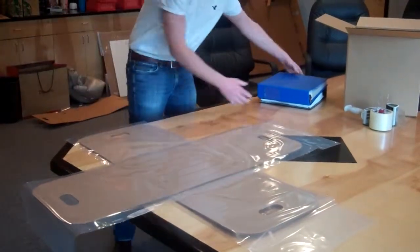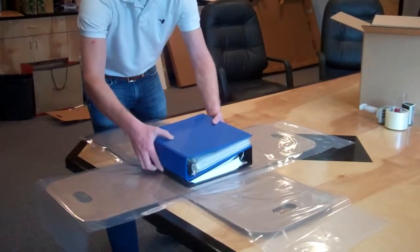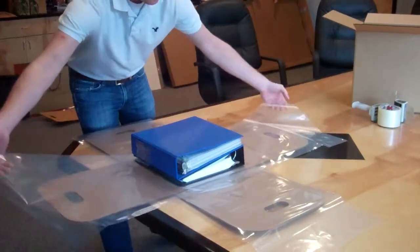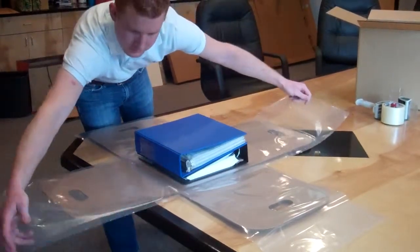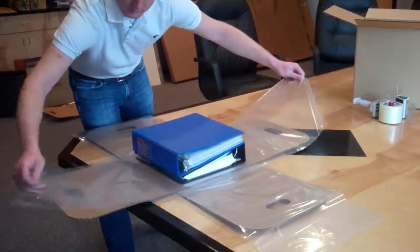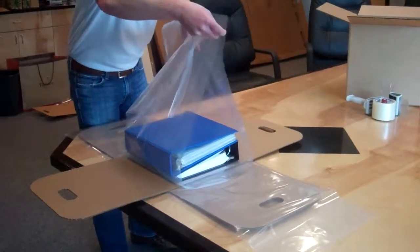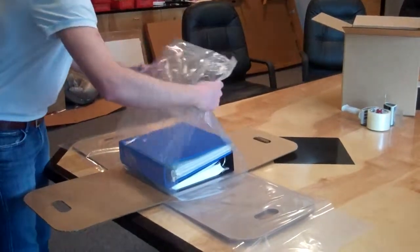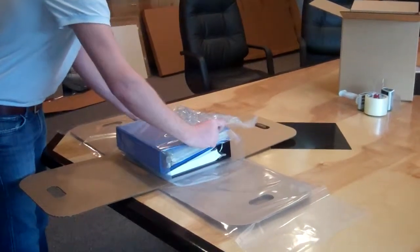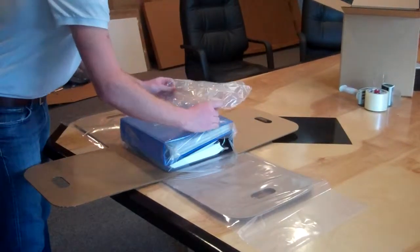Now we take our binders, place them in the center, take the top insert's cohesive film, and wrap it around the binder, holding them in place.